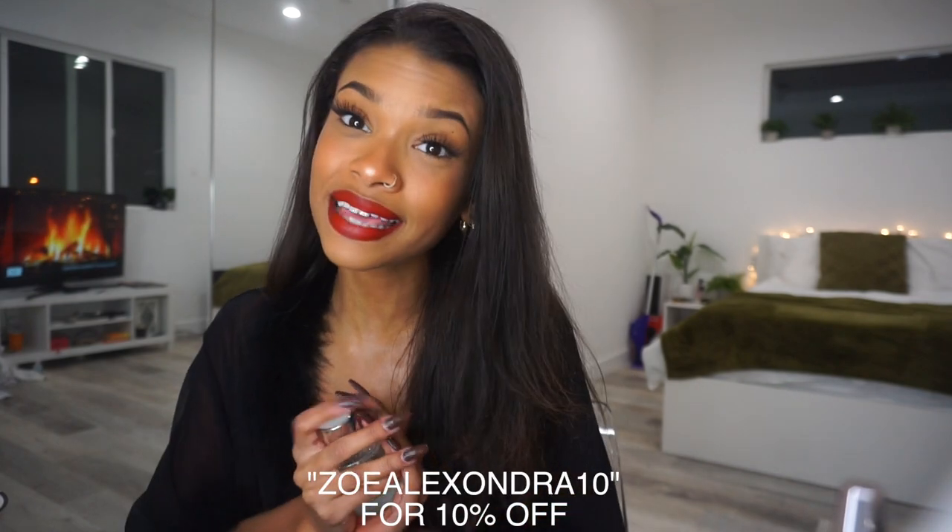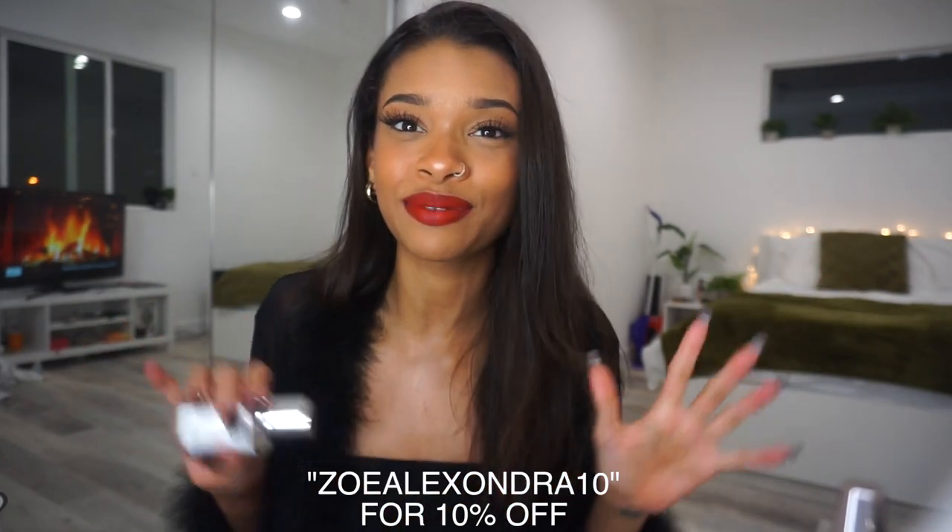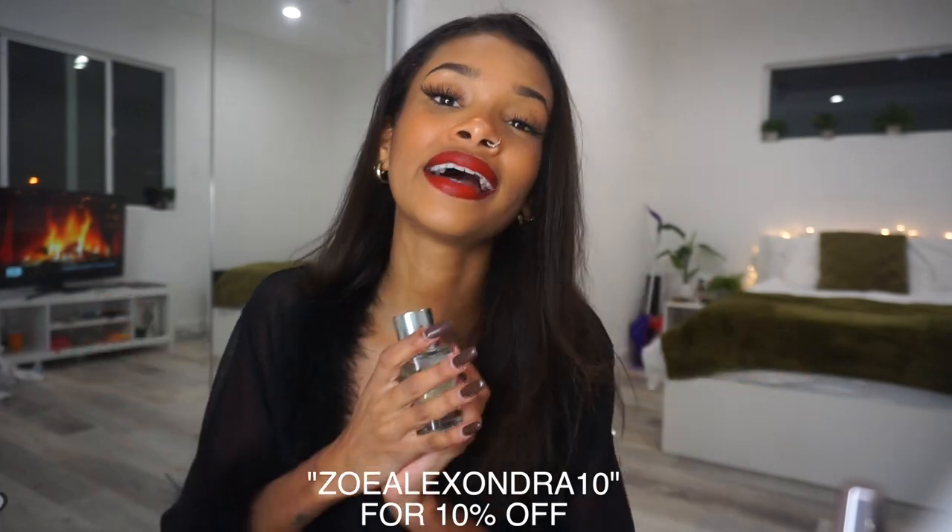It comes with cute and simplistic packaging as well as a small tester bottle so you can try the perfume and if you don't like it you can return it for free within 30 days. The fragrance I personally have is inspired by Dior J'adore — if you're looking for a dupe, it's spot on and smells so good. You basically get a $150 perfume for only $30. The link is in the description below and you can use my discount code to get money off your purchase.